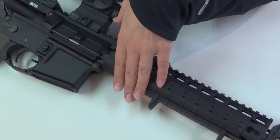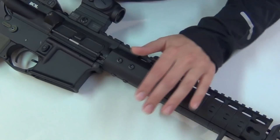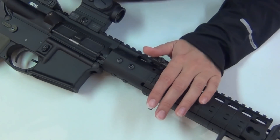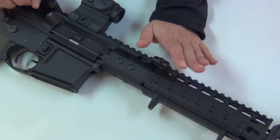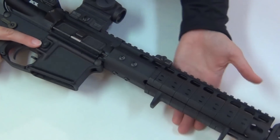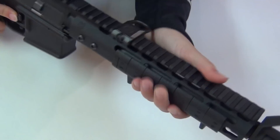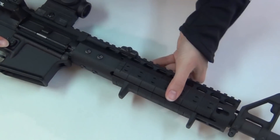My AR currently weighs 7 pounds 2 ounces, unloaded with no magazine, and that does include the flashlight and the optic. So that is 8 ounces lighter than my AR was previously — half a pound lighter, which is great. I had a lot of fun shooting with this new setup, so I can't wait to get back to the range and do some more shooting soon. Thank you guys for watching. Bye.